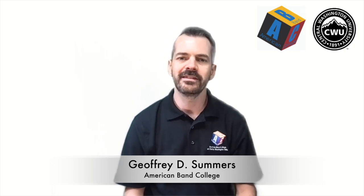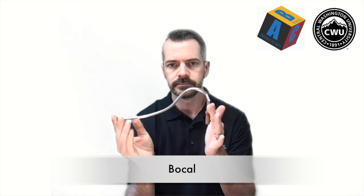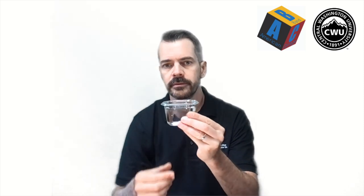Hello there and welcome to Bassoon Bootcamp. I hope you're excited to begin your journey learning how to play the bassoon. For this first lesson, you are going to need three things: you're going to need a bassoon reed, you will need your bocal, and finally you will need just a small container with water.